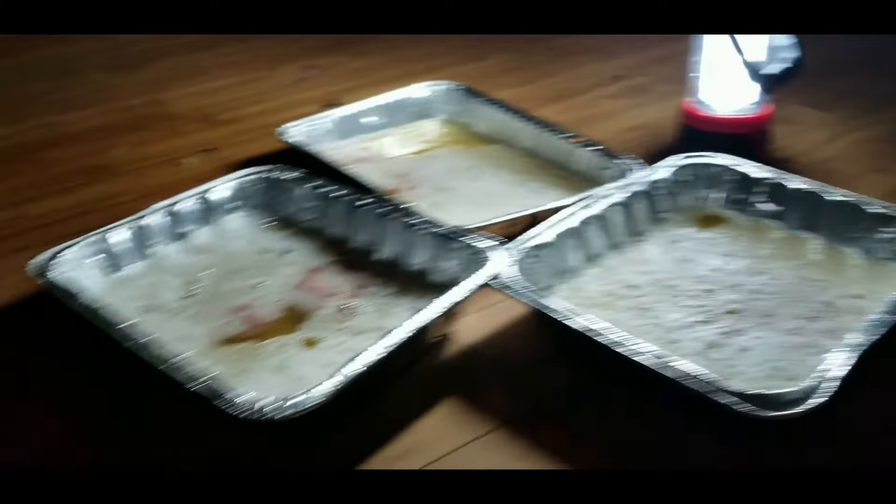They're everywhere. Do you see it? Everybody see how many cockroaches are in my house? It's a lot of them — they crawl everywhere.